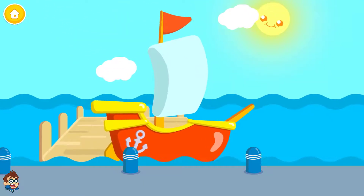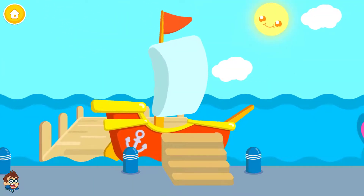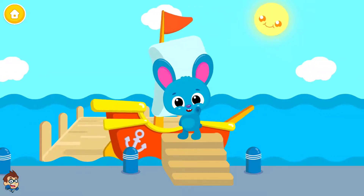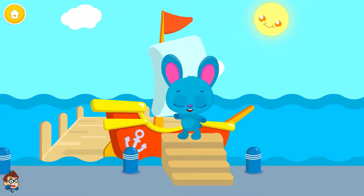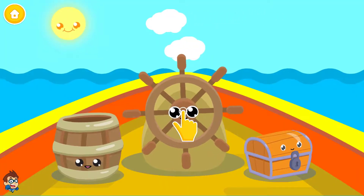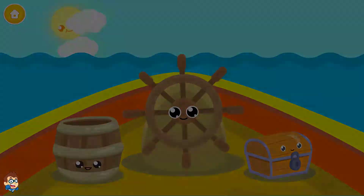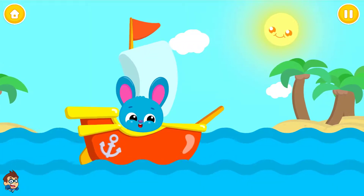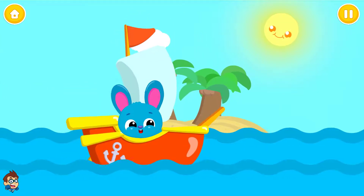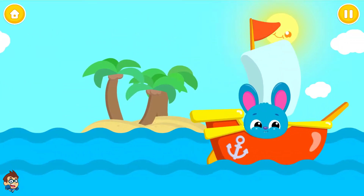Yeah! Let's have some fun. Row, row, row your boat, bouncing down the sea. Merrily, merrily, merrily, merrily, lights the spotted tree. Goodbye.